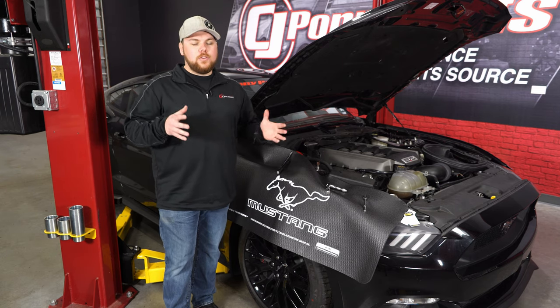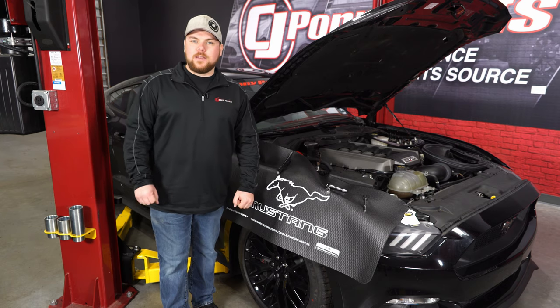If you want to find this, you can check it out right here at cjponyparts.com.